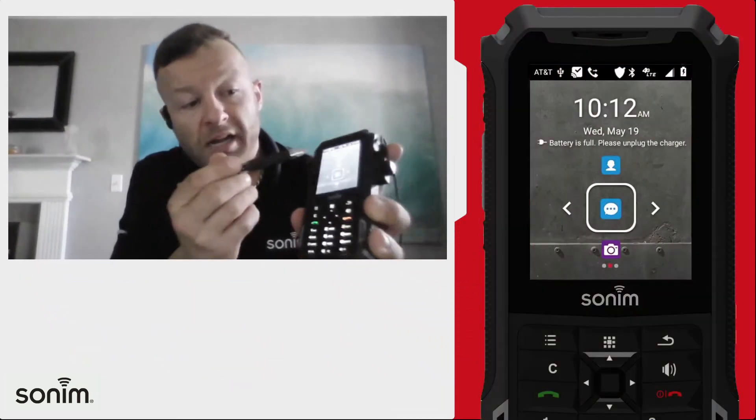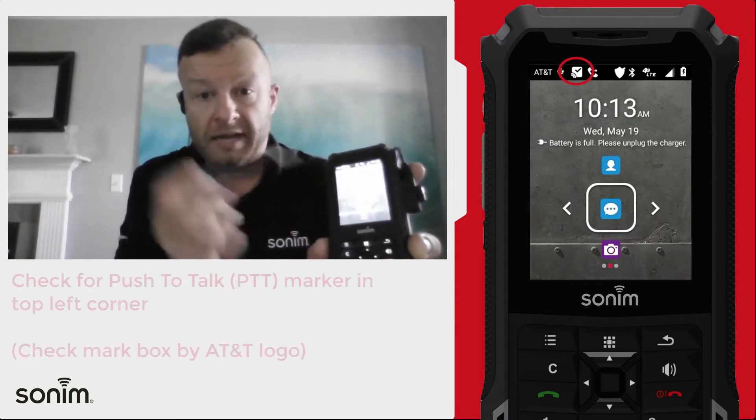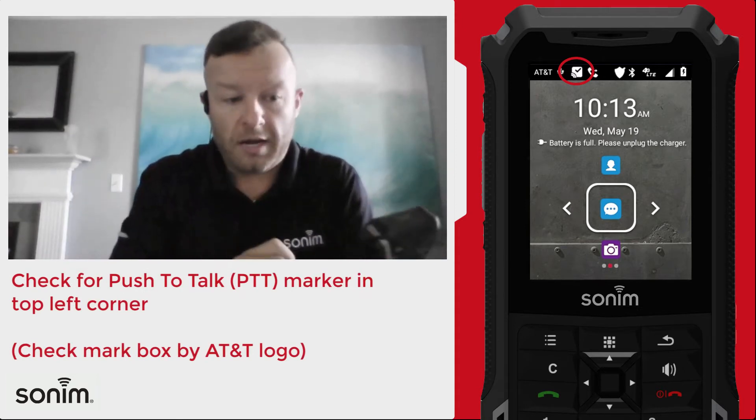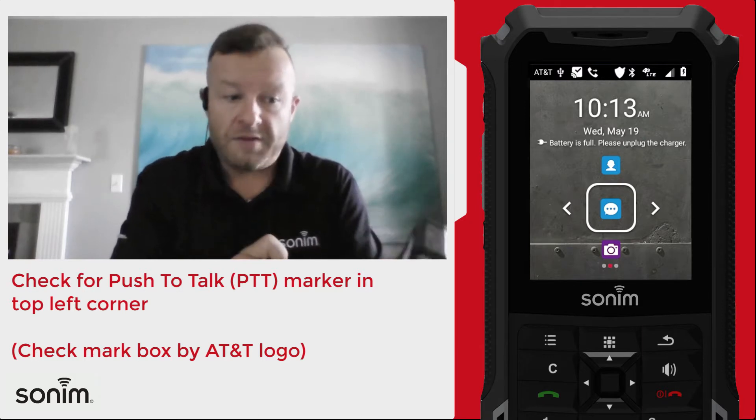Two things you probably want to check on the device itself: up here in the top right-hand corner — I know it's a little fuzzy on my camera — there's going to be a little box with a checkmark next to the AT&T logo. That's going to let you know that you're connected to push-to-talk and that you're good to go.